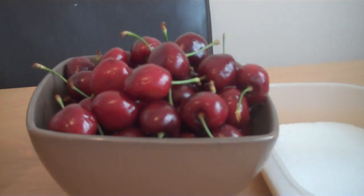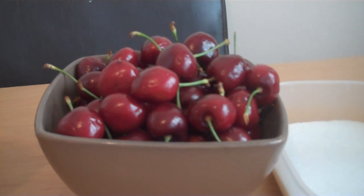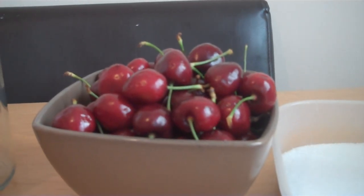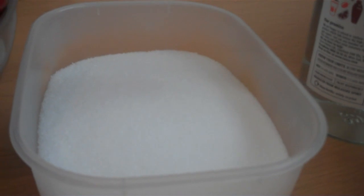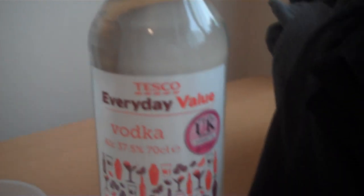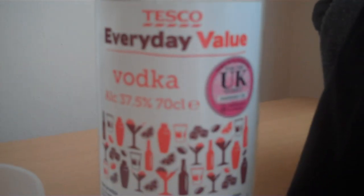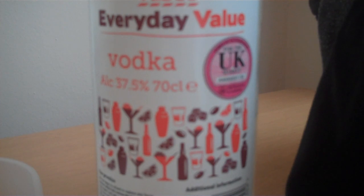There's about just over 500 grams of cherries, and what we've decided to do this time is use half the weight in sugar. So because these are over 500 grams, we're going to put about 250 grams of sugar in. Then we've just gone out and bought the cheapest vodka we could get — I think this was about eight quid for 70cl, which works out to about 700 millilitres.